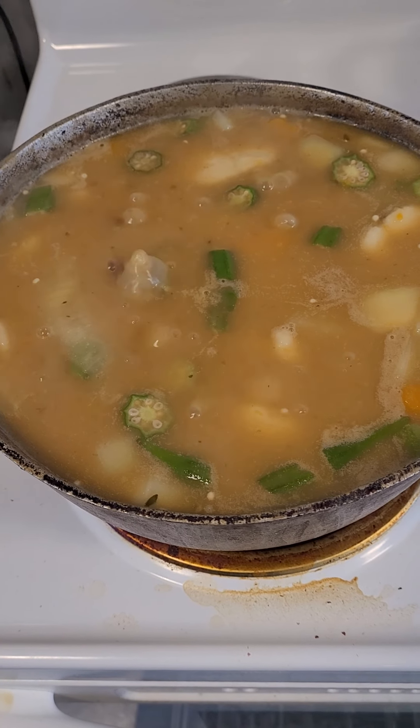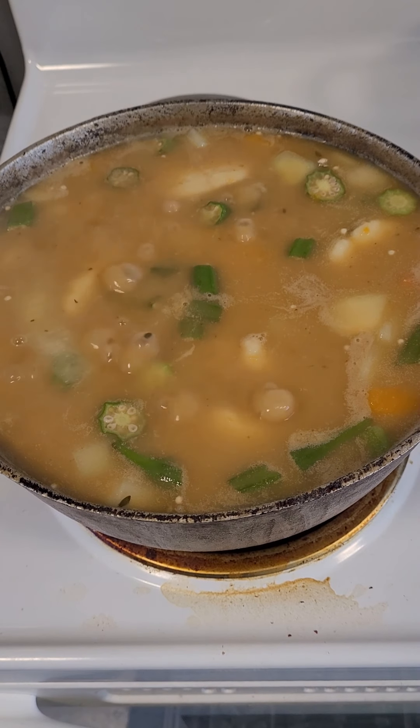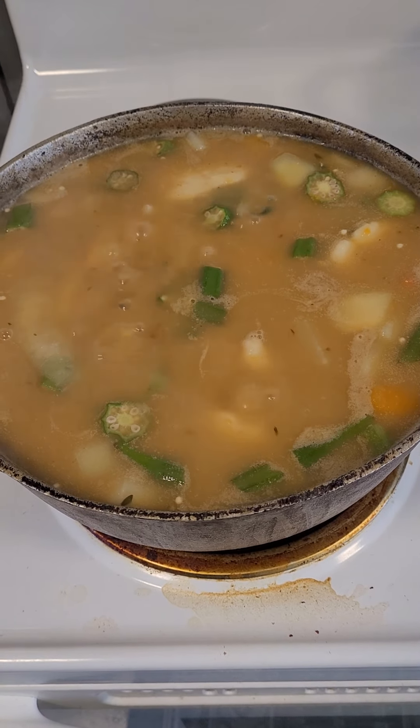As you can see, the broth could be thicker if you want it to be, but right now I don't really want it to get any thicker because I don't want the okra to overcook. Let me show you one more time — straight ital soup, see how it looks.